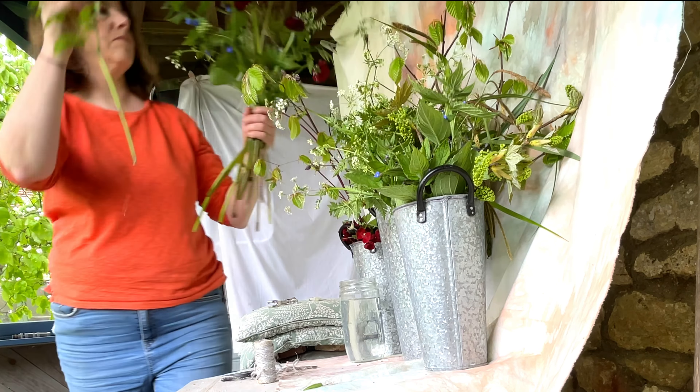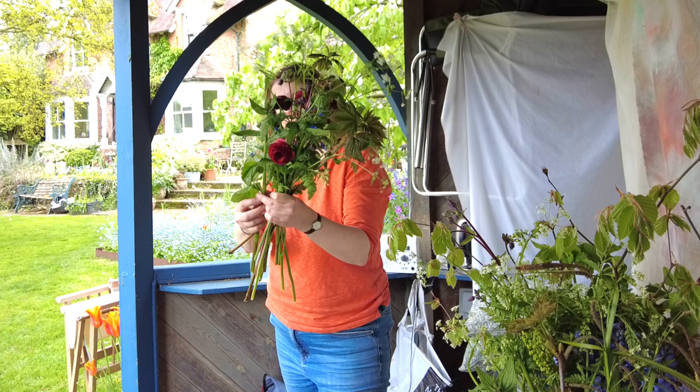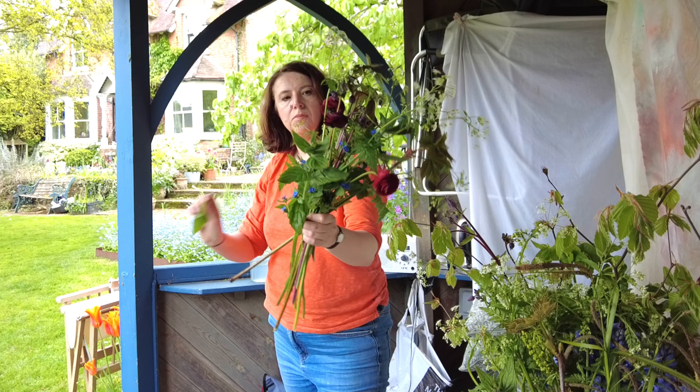The cow parsley is very delicate, but some of the foliage — like the young sycamore stems I'm using — has a deeper and darker, denser look to it, and that gives you a nice balance. I'm working round and moving it, sometimes putting it in my other hand as it gets bigger. I'm trying not to use too many different things — about six or seven different types of flower in a bouquet, but I use quite a lot of each one.